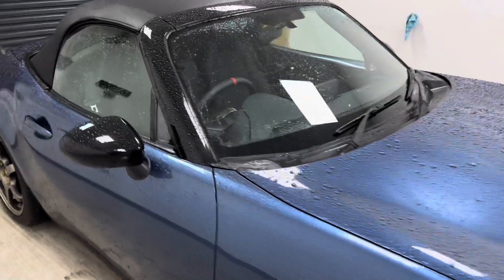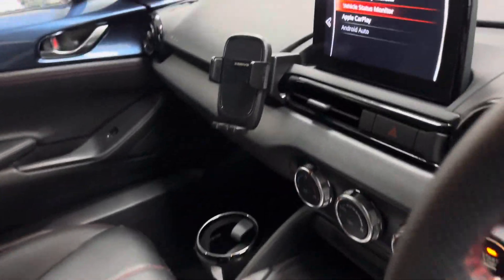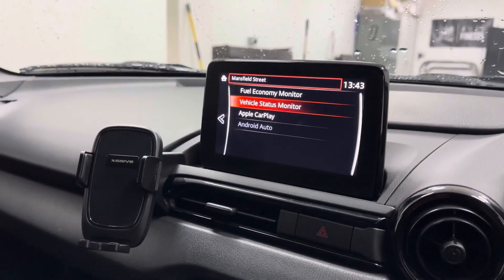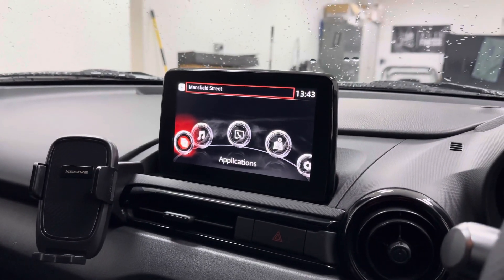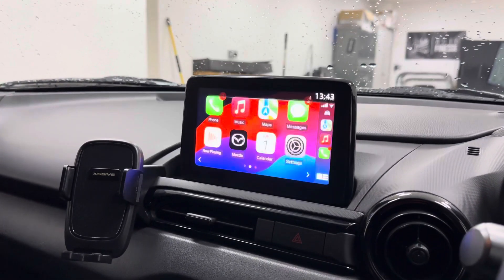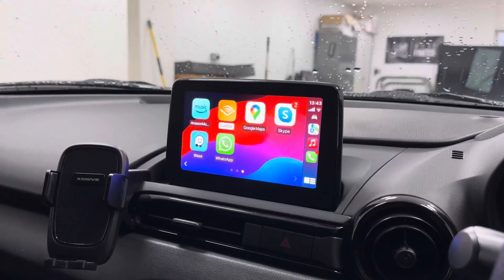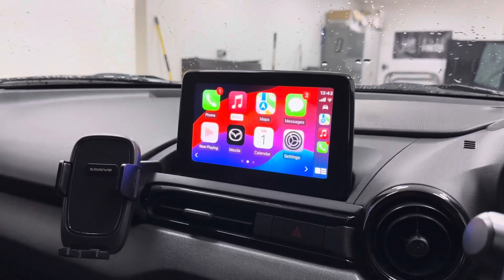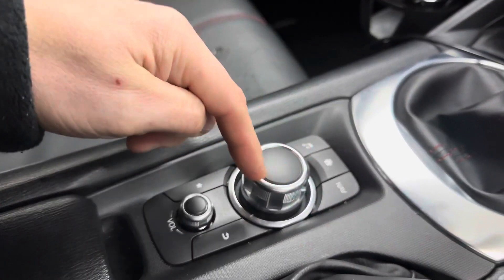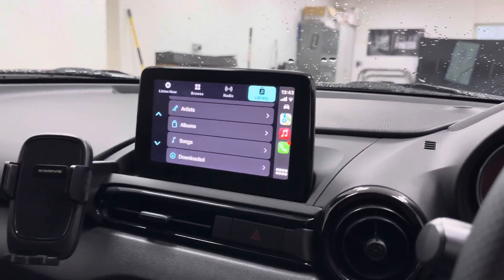So here we are on the main interface screen. You go into the main interface and now there's the option for Apple CarPlay, which is very slick. If you want to go into music, all those options are there, and it's all activated with the existing jog dial — it works seamlessly.